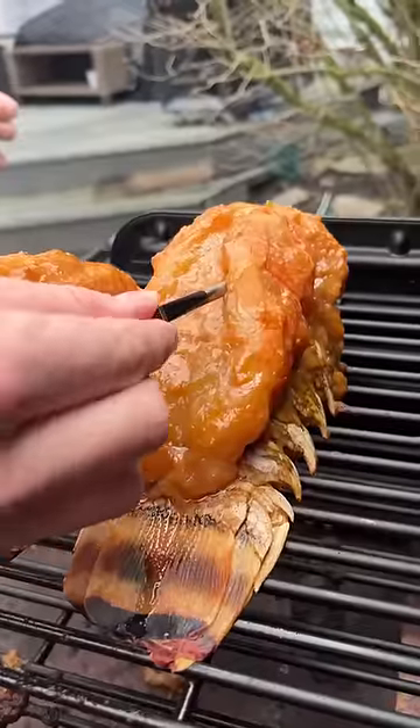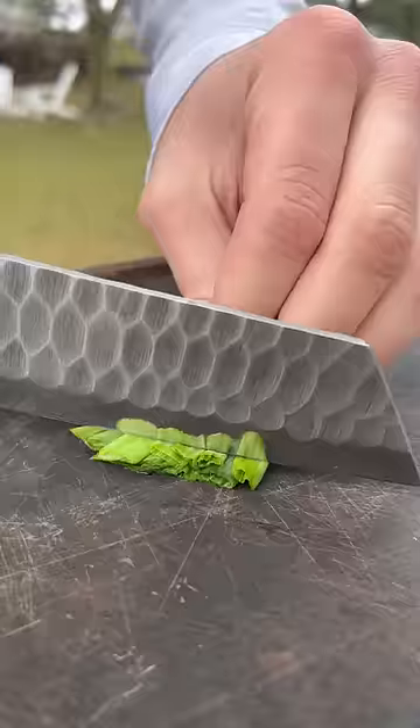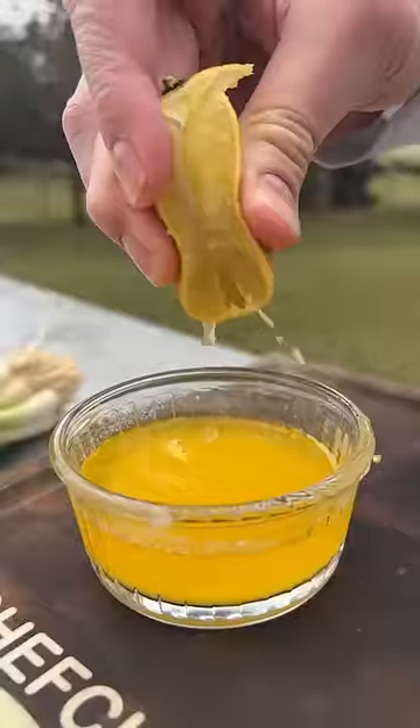But for lobster tails, we've got the meat probe in there — we're just cooking it until we hit a temperature of medium rare, brushing it with butter as we cook. Meat's done.